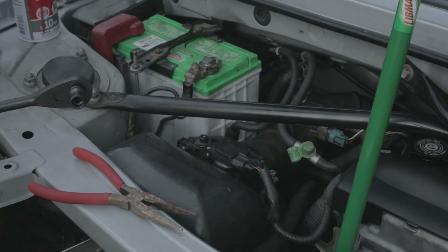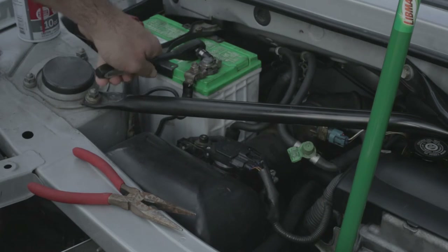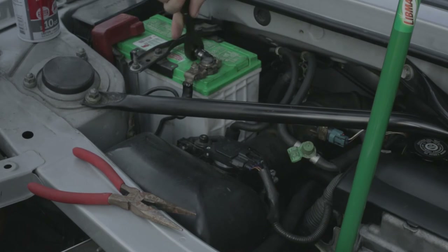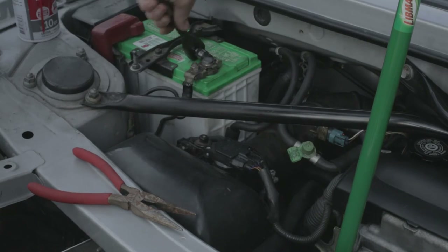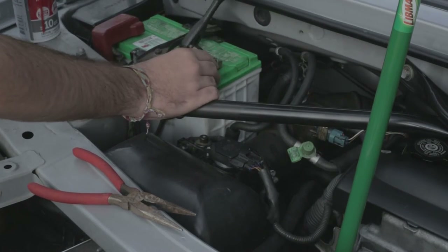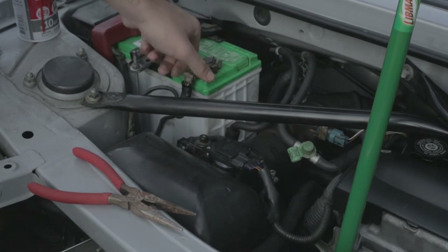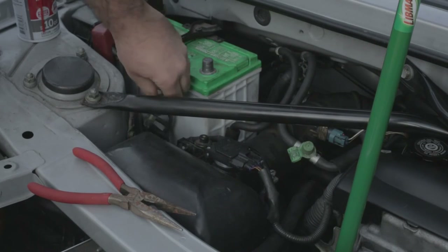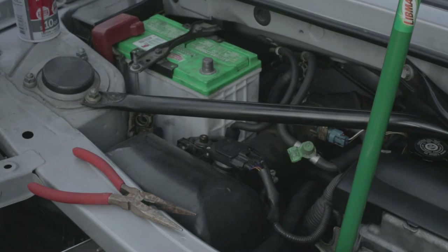First things first, let's take off the battery post. Once it's loose enough, you can just go by hand, wiggle that off, and store it somewhere where it won't hurt itself or anything else.